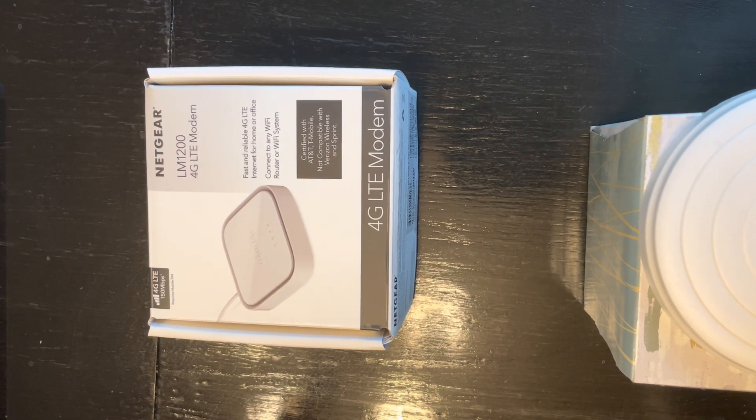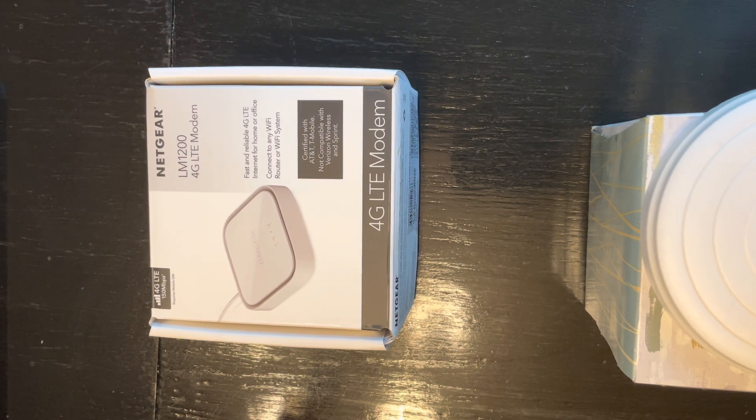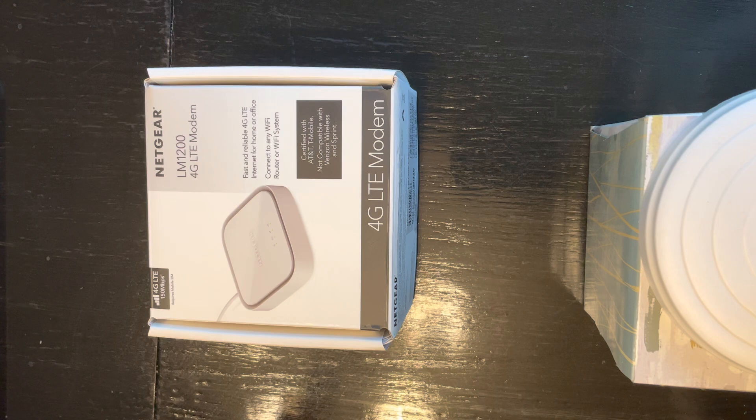Hello guys, please excuse my accent. This is a review for the Netgear LM1200 4G LTE modem. This review is to help most families in rural America who have children and don't have access to high-speed internet. If you live in rural America, you have access to satellite internet, which is extremely expensive, or you use a 4G LTE modem.